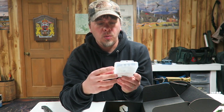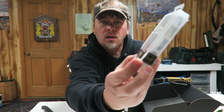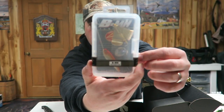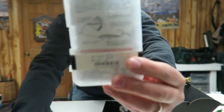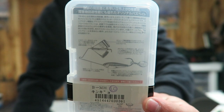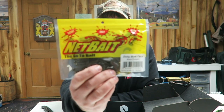Next we have this one made by Lucky Craft. It looks like a buzz bait and then it has like an extra little blade spinner in there. According to the back, it clips onto the hook, so you have the buzz bait and then that little spinner part — you can see the diagram right there.